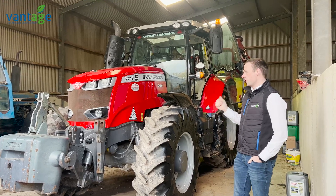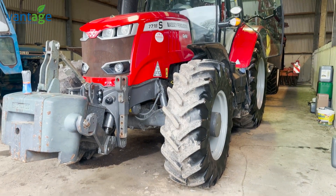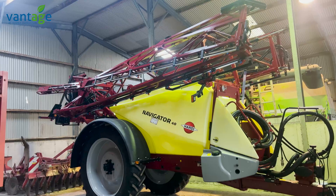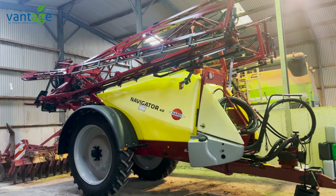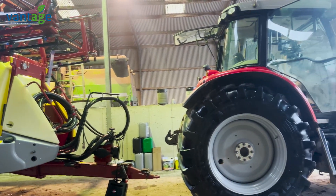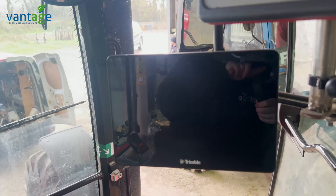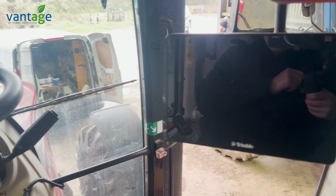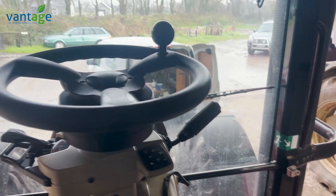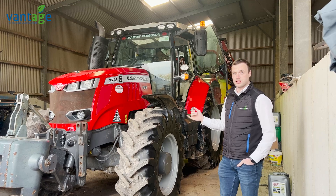We're out here today retrofitting an Isobus kit to this Massey Ferguson tractor. The customer already has a GFX 750 and Nav900 fitted with auto steer. They've purchased a new 24-metre Hardy sprayer, which you can see behind the tractor, and also a new Isobus fertilizer spreader. We fitted the original system — the GFX 750 screen, Nav900 receiver on the roof, and EasyPilot Pro steering — last year. Since then the customer bought his new Isobus implements, so today we're retrofitting the Isobus kit onto this tractor.